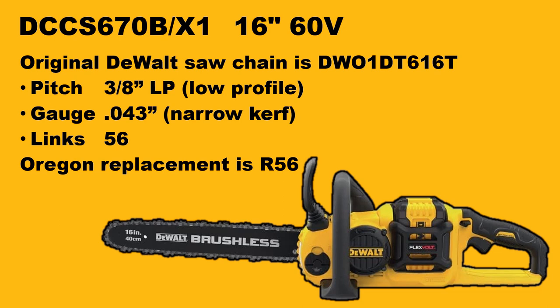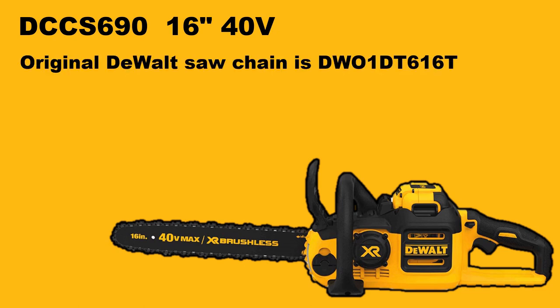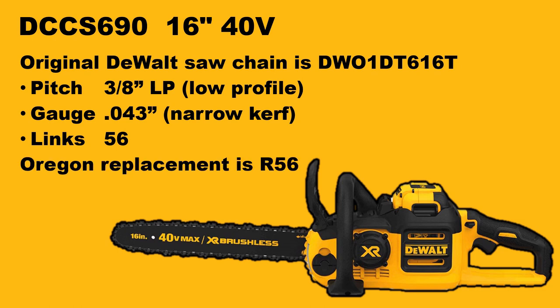Next up we have the DCCS690. This is a 16-inch bar with a 40-volt battery, so quite unusual. It uses the same saw chain as the prior model, the DT616T. As always, you can just go by pitch, gauge, and number of drive lengths to pick your replacement chain, or just make it easy and pick the Oregon R56 chain.